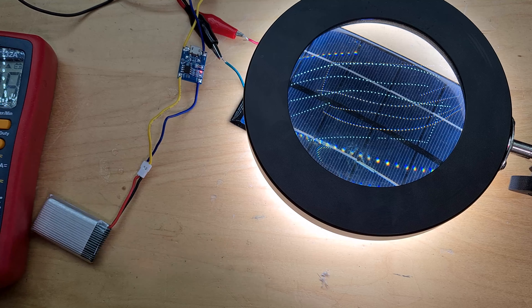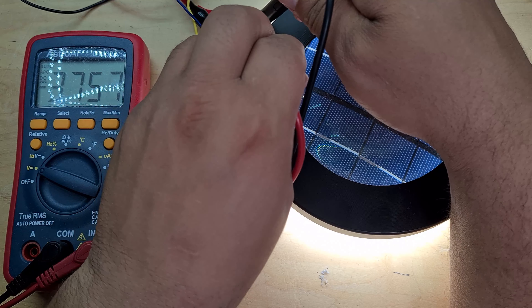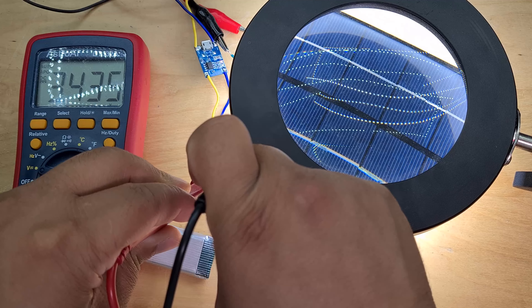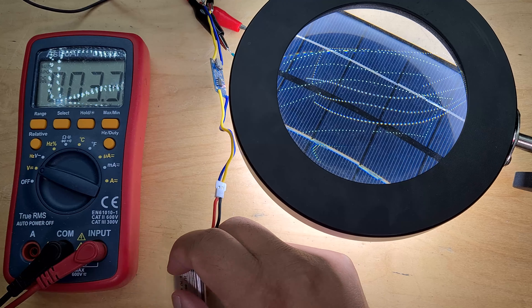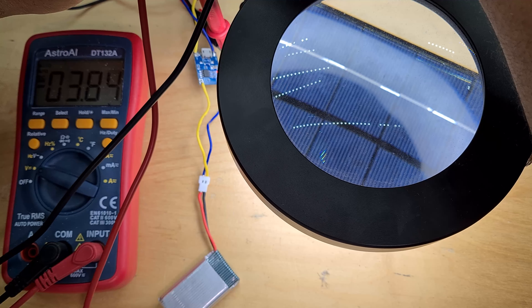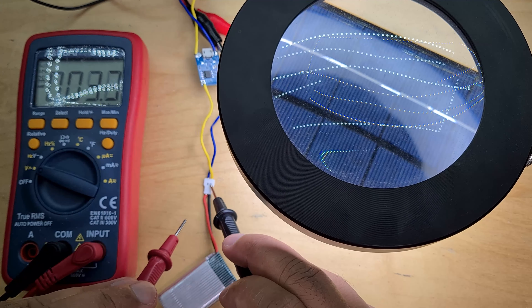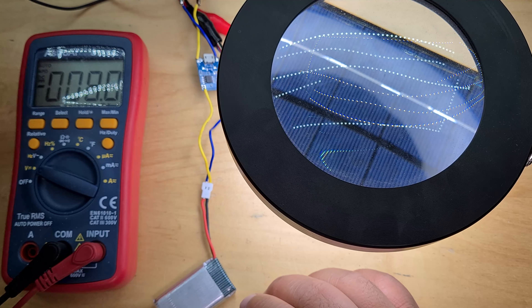I've got my battery, charger, and solar panel all set up. After a few hours, let's check the results - the panel reads 3.75 volts and the battery is at 3.435 volts. We drained the battery and charged it back up. It's not fully at 3.7V, which I think is because the panel voltage is a bit lower at 3.84 volts rather than a solid 5V.